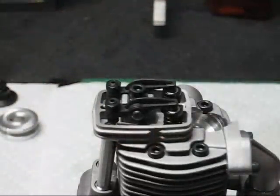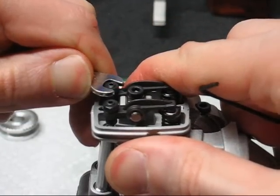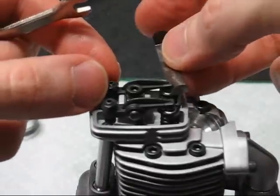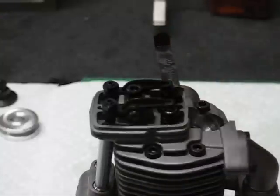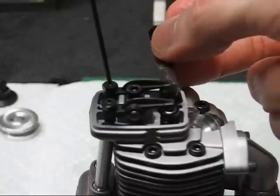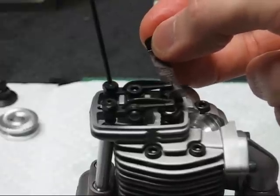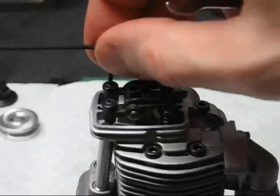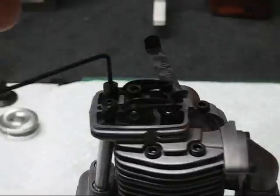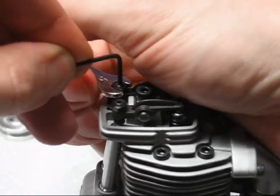Valve adjustment is necessary any time you take the engine apart. The jam nut needs to be loosened on the adjusting screw. A feeler gauge is put in between the valve stem and the rocker arm, and the clearance is adjusted until you feel a little bit of drag. Make sure you're at top dead center on the compression stroke to do this, otherwise your settings will be invalid. Once you find the correct setting, hold the adjustment with the Allen key and tighten up the jam nut.